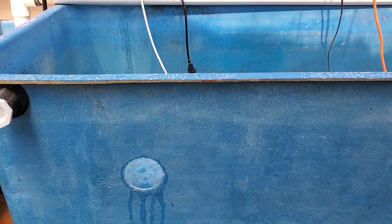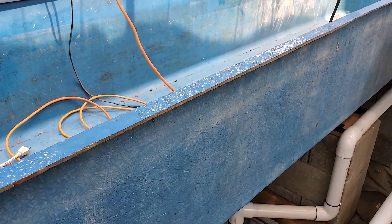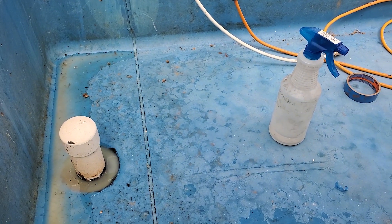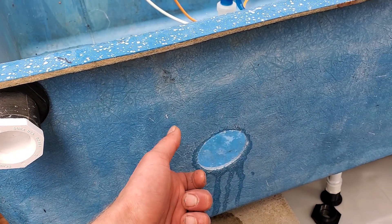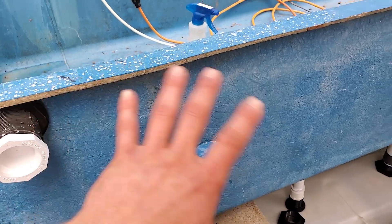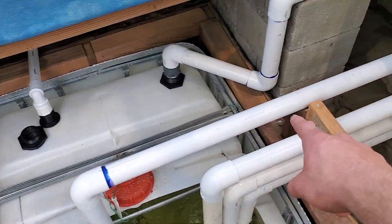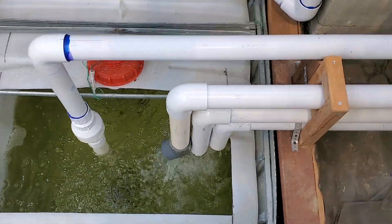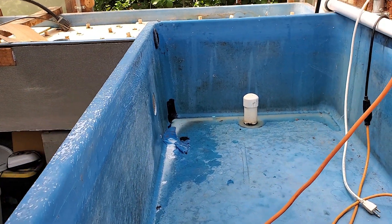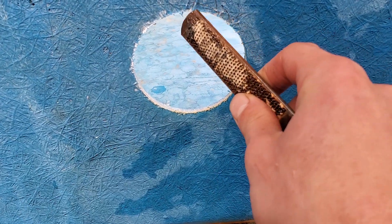We now have our hole, and you can see the mess fiberglass leaves. The nice thing about using water is that you can just wipe it up with a wet rag or wet paper towel. Without the spray bottle, particles would be floating everywhere. Another option is to use a vacuum to suck up the powder instead of a spray bottle — there are different ways to do it. After drilling, you can also come in with a file on the outside to sand down any fiberglass strands.